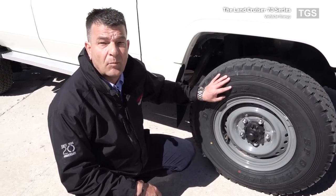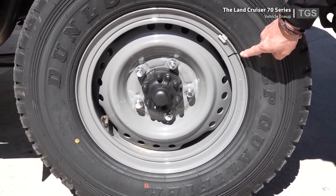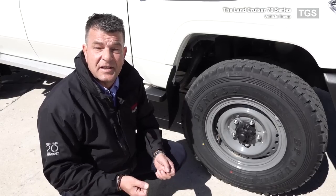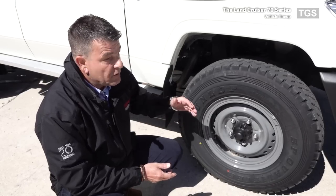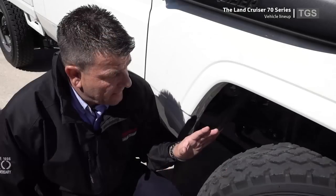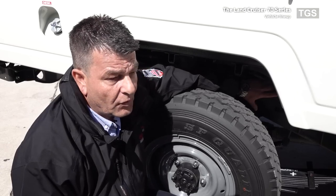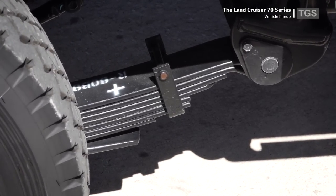On all 70 series models, the vehicles are equipped with a 16-inch split steel rim. The split rim has the advantage that if you have a burst tyre or deflated tyre, you can open the rim easily, take out the inner tube, repair it or replace it, and get back on the road very quickly. In the front, all 70 series models are equipped with a rigid front axle and coil suspension. In the rear, all models have leaf spring suspension, which allows you to carry heavy loads.